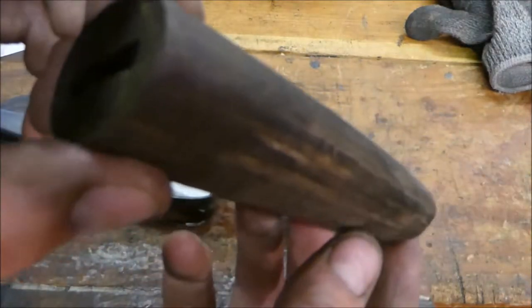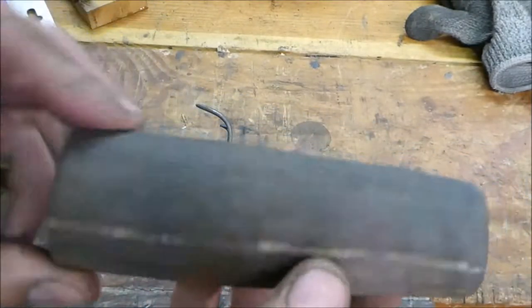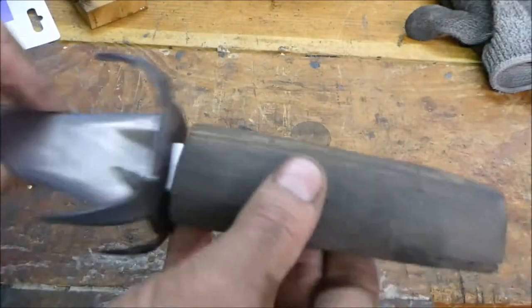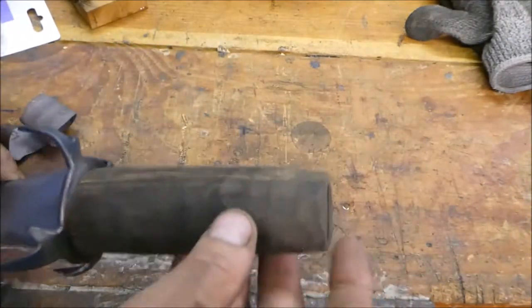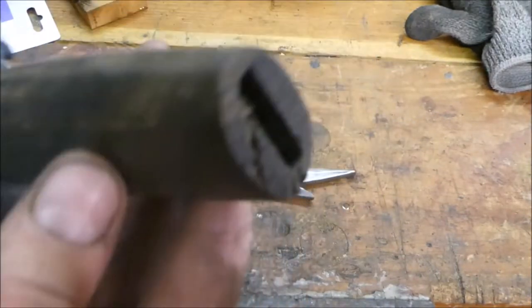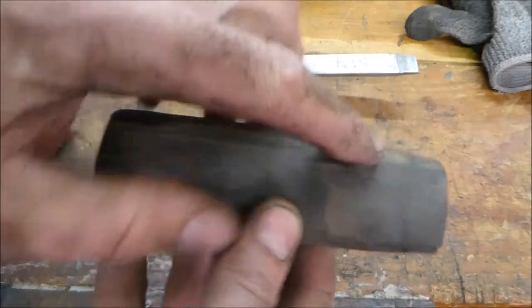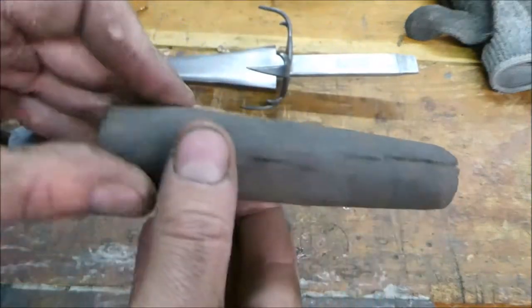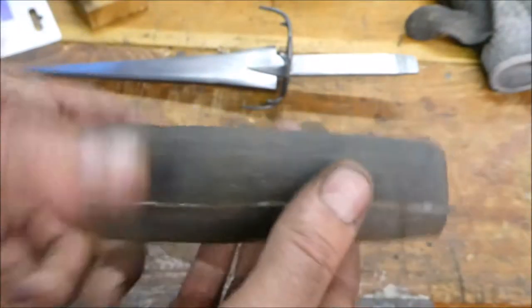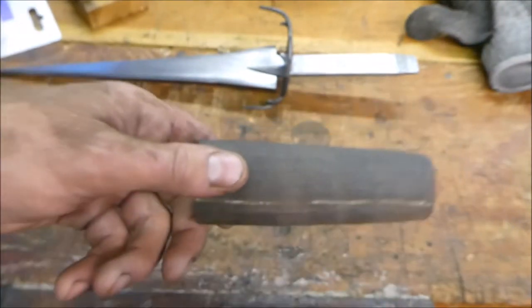I've taken my piece of bog oak and sanded it down. You can see these big splits. I'm going to get some araldite epoxy and fill those in - it fits on like that. I have to cut it short so that the pommel will fit in here. I'm going to carve all this like I did on the bowie knife so it looks like leather has been bound around it. It'll all come up black once I put sanding sealer and polish on it.